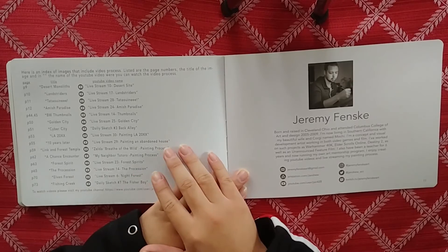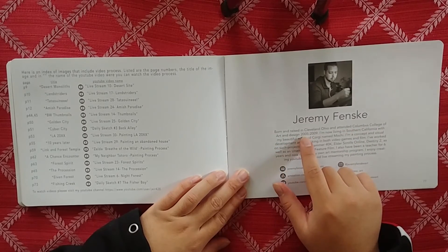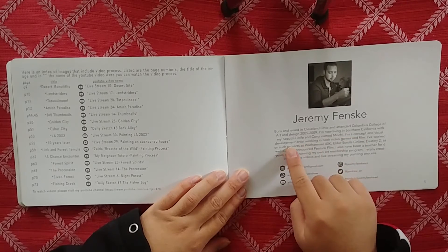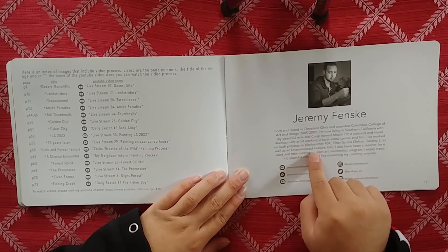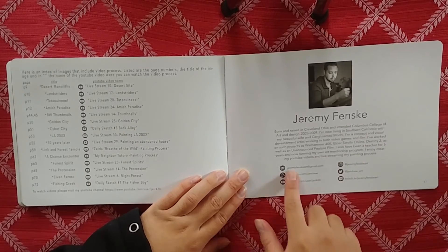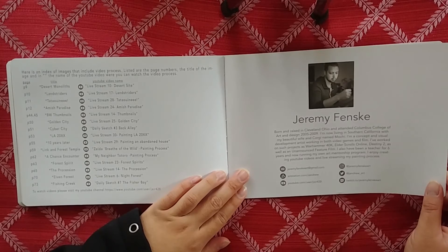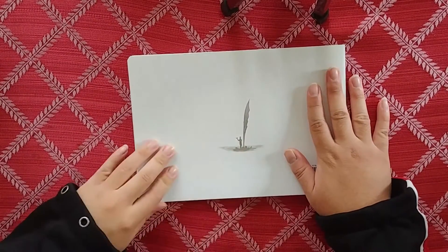"Jeremy Fenske, born and raised in Cleveland, Ohio, attending Columbus College of Art and Design from 2005 to 2009. I am now living in Southern California with my beautiful wife and a corgi named Mochi. I'm a concept and visual development artist working in both video games and film. I've worked on such projects as Warhammer 40K, Elder Scrolls Online, Destiny 2, as well as an unannounced future film. I've also been a teacher for six years and now running my own art mentorship program. I enjoy creating YouTube videos and live streaming my painting process."